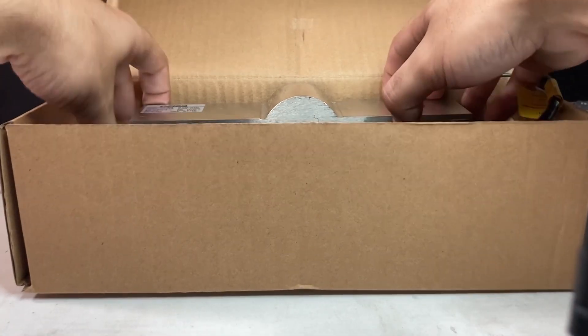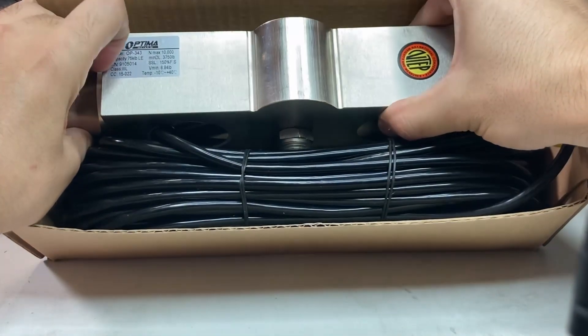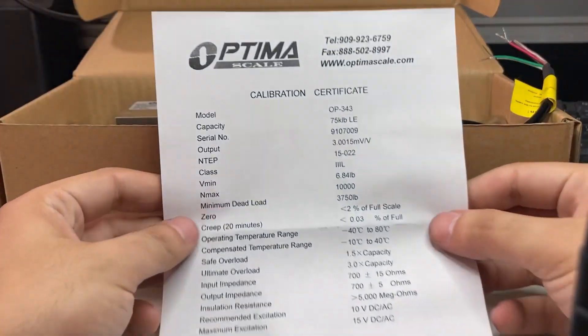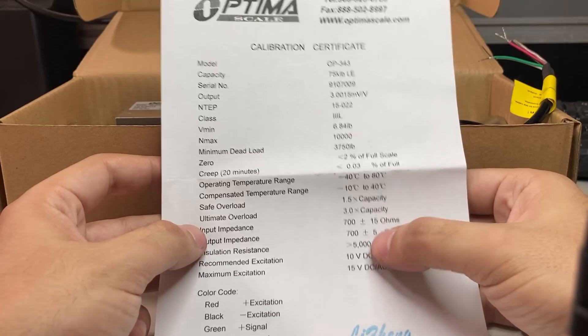This video shows how to test a load cell. In this example, it will be an OP-343 10K or 75K load cell. You can see the calibration sheet, and what's important on here is the input impedance: 700 plus or minus 15 ohms.